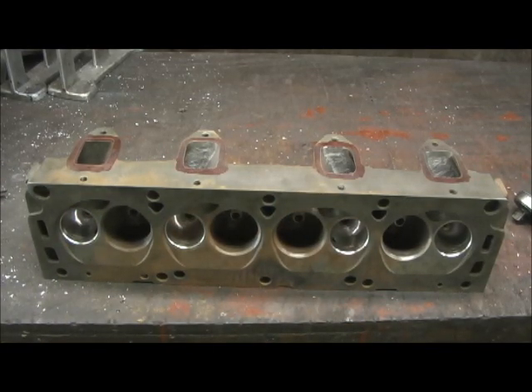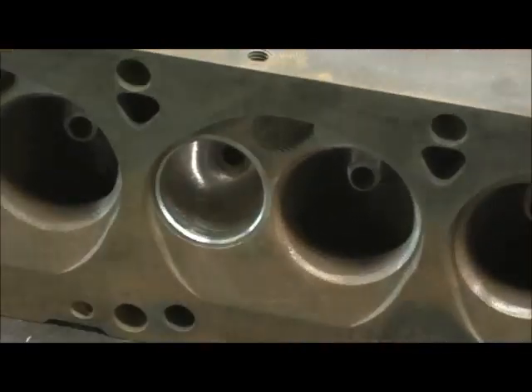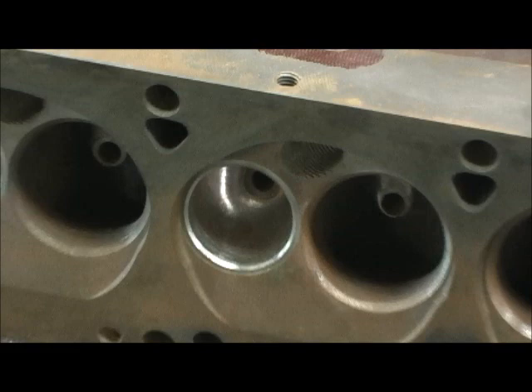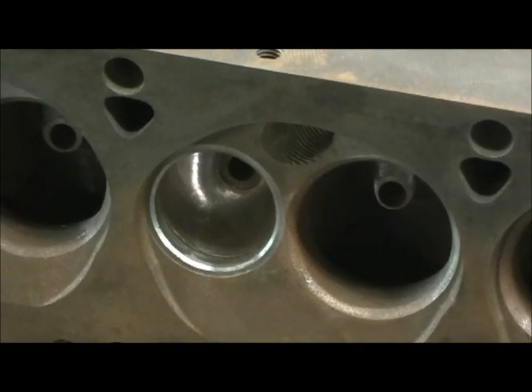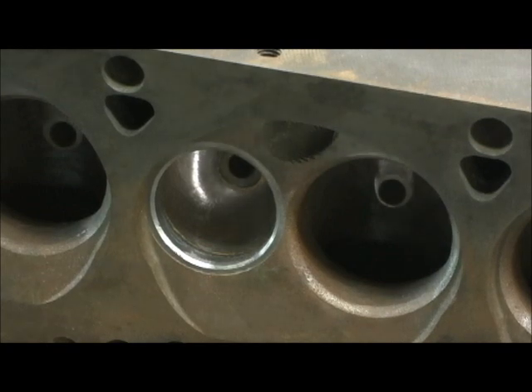So let's go in here and take one of the seats out of the head and show you how to get that done. Then just clean it up with a wire brush and get it ready to start welding. It's pretty much that straightforward.